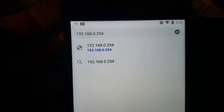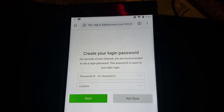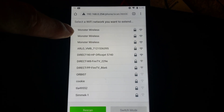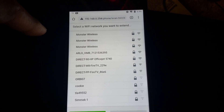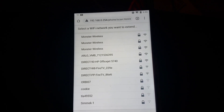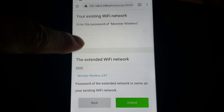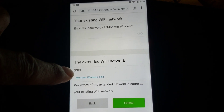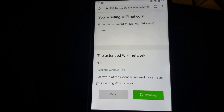Once you're on the web page, create your login and password. Then choose your existing network name — your router will appear on the Wi-Fi scan. Pick the one you want to use, whether it's 2.4 or 5 GHz, put in your password for your existing router, and it will create your network name with an underscore 'extension' so you know that's the extender you're connecting to in that room of your house.